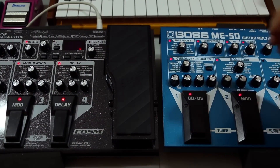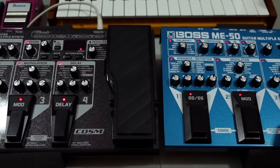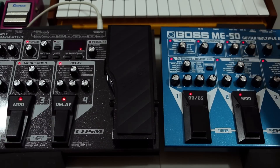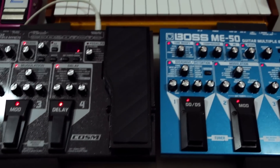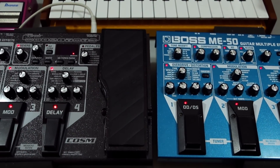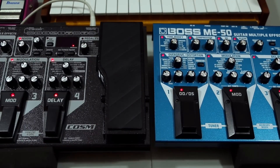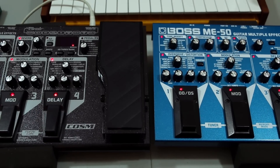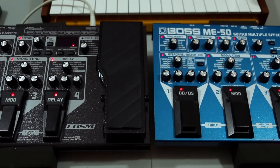You go to rehearsal and you have phaser, flanger, overdrive, delay — all those things ready to go, plus compressor, noise reduction, reverb. You have a good amount of sonic versatility that lets you plug into a guitar amp or directly into a line input. There's also a built-in volume pedal, wah-wah, and expression pedal — that's one less pedal to carry.